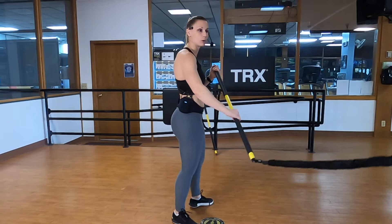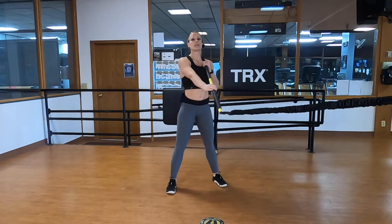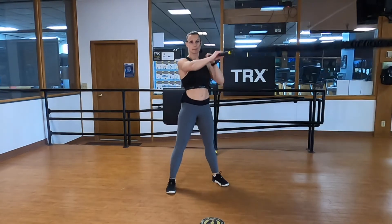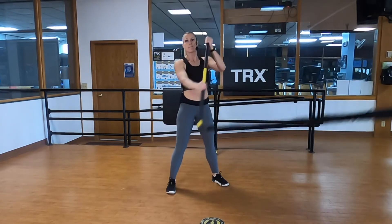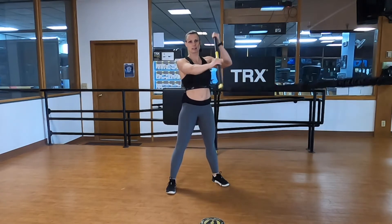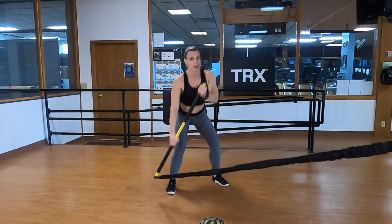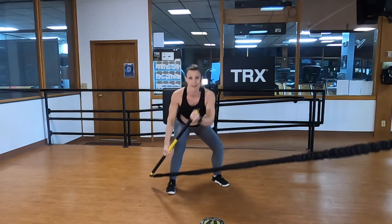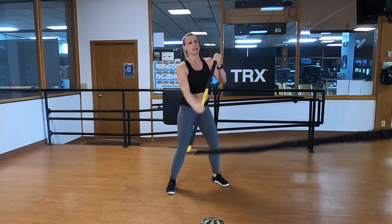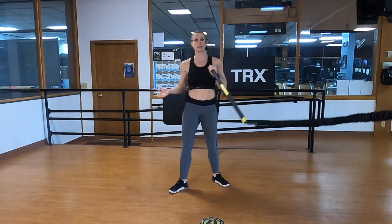Let's get in position for your rip paddleboard row. Left hand palm up zone one, right hand palm down zone four — or higher if you want more challenge — standing facing the anchor. Paddleboard row: I'm pulling my right hand down, dipping the oar in the water just past my right heel. I'm not folding the front side of the bar in front of me. Pulling with my right, pushing with my left. Five, four, three, two, one.